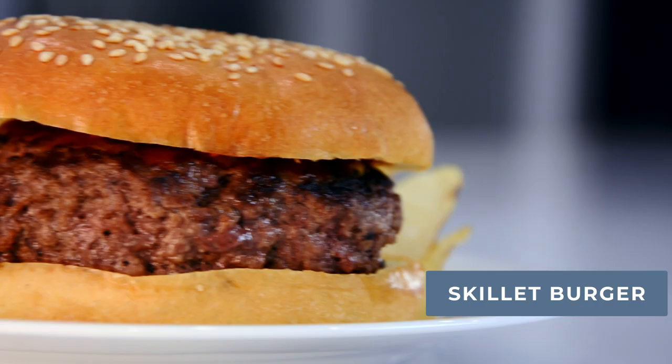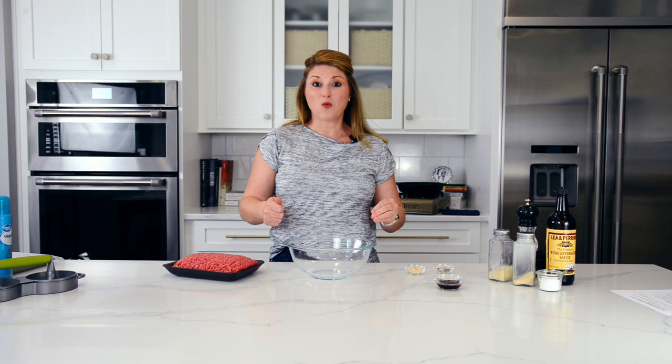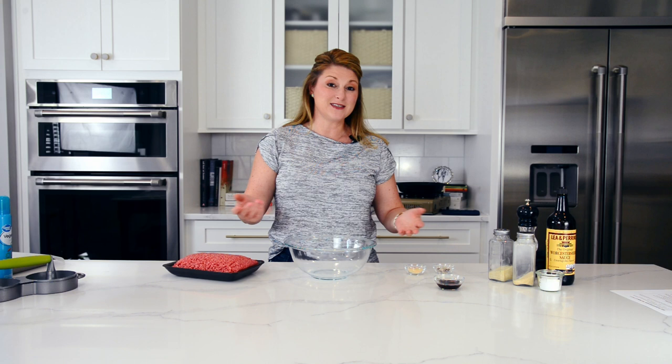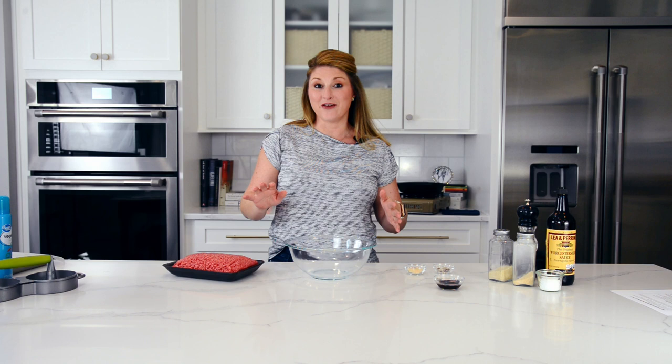Hi foodie friends, Jessica here with Savor Experiments, and today we are making the best skillet hamburgers. All of these great hamburger joints aren't out back flipping burgers on a Weber — they are making them either on a cooktop, cast iron, or in a skillet. I'm going to show you how to do the exact same thing. Make sure you like, comment, and subscribe so you don't miss any of our other videos. Let's get going.